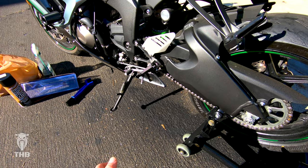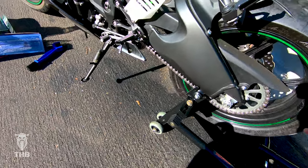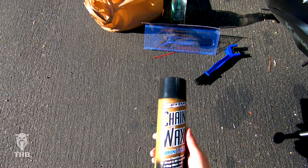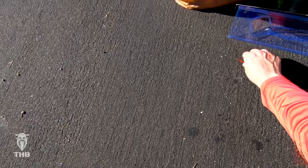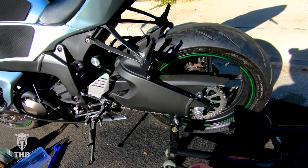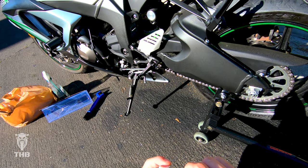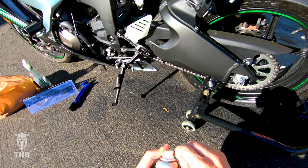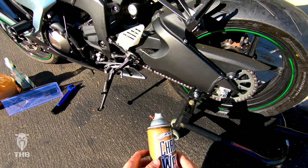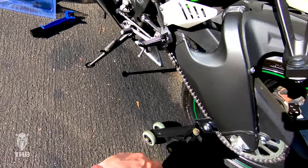I let it dry for a bit and now we're back and ready to apply the wax — it's nice and clean and dry. We're going to grab the Maxima chain wax. This is my favorite wax to use because it doesn't drip right off once you start the bike up and take off. We're going to let it sit for a little bit as you're supposed to with this stuff, because it comes out pretty liquidy but starts to thicken up and wax onto the chain so that it doesn't fling right off.